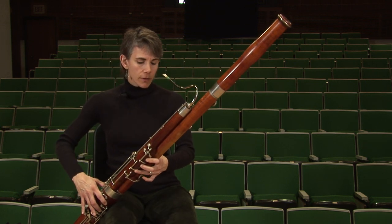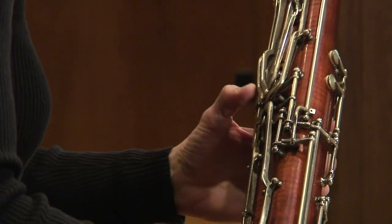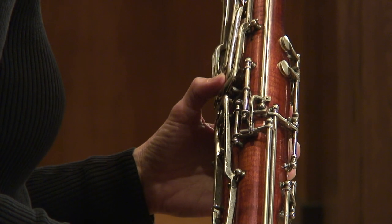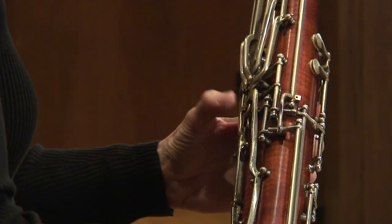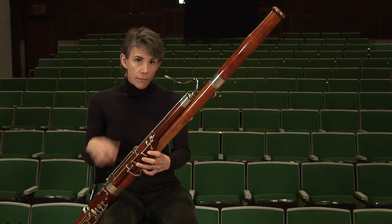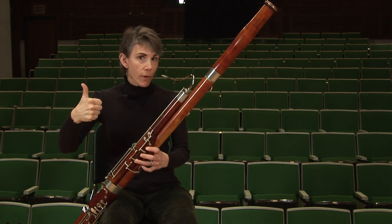For the flicking, you might need to leave the whisper key early with your thumb in order to get to the flick key on time, right at the beginning of the note. And in order to leave the whisper key early, you'll need to have a really stable open embouchure so it doesn't jump the octave before you want it to.